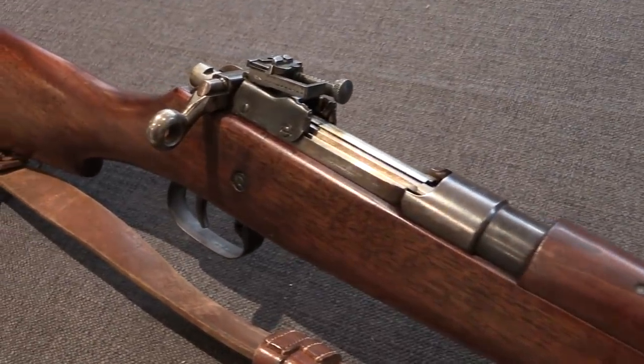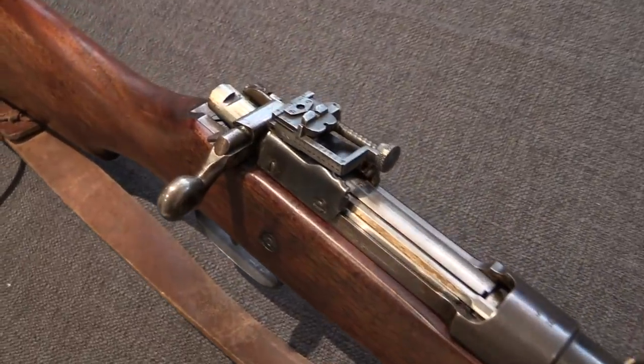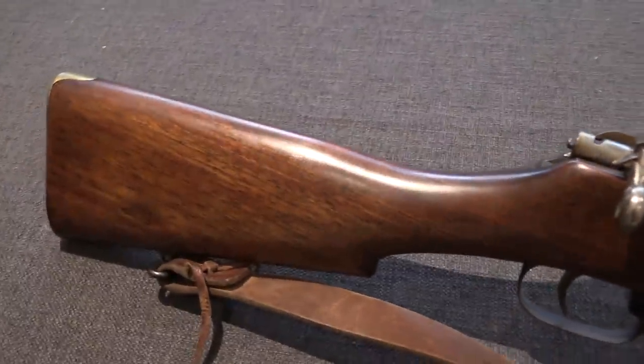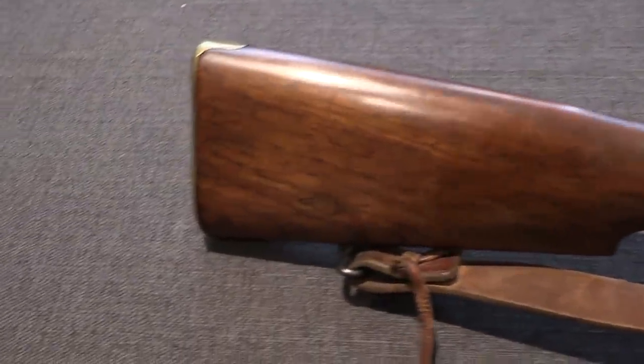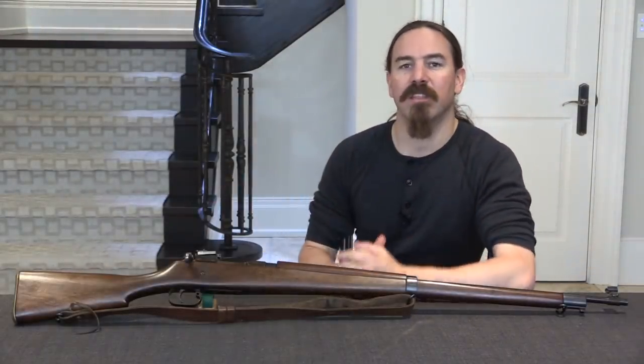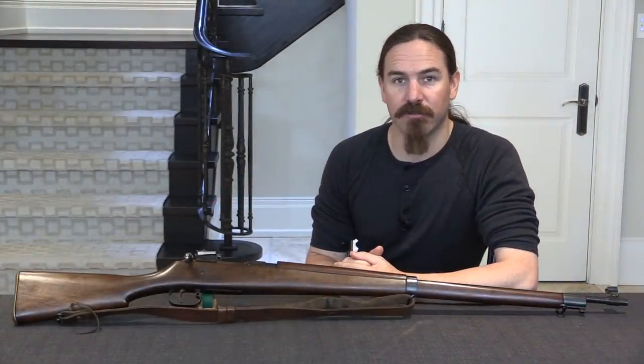The Mark II had some issues with its magazine — it had what was called a dump magazine, which didn't work with a stripper clip. This was a major concern the military wanted to change, so they started experimenting, and this is one of the things they created in their search for a better solution.